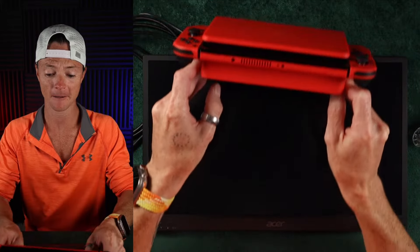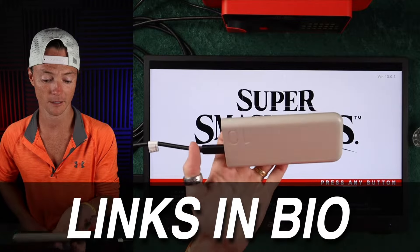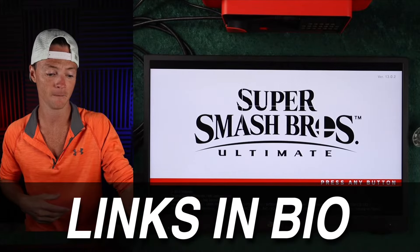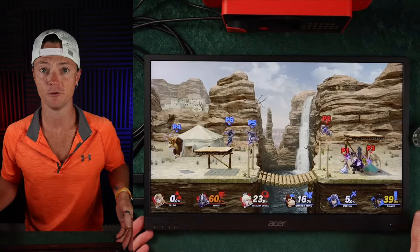All I've got is the Nintendo Switch on its little dock right here, with the HDMI running into the actual system. Then I've got a portable charger — this is the 25-watt 10,000mAh USB-C charger from Samsung. You could just wire this straight into power, just like the Nintendo Switch is plugged into power.